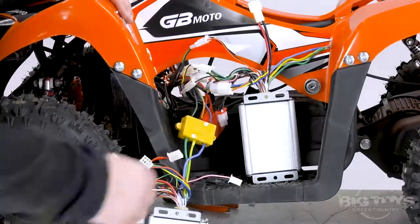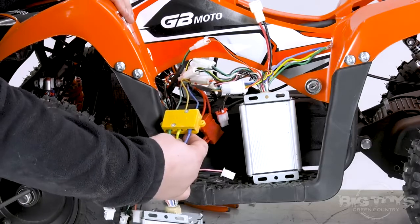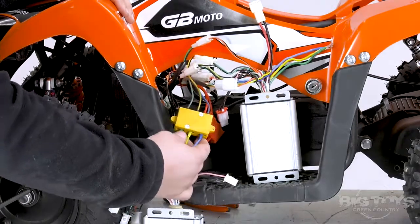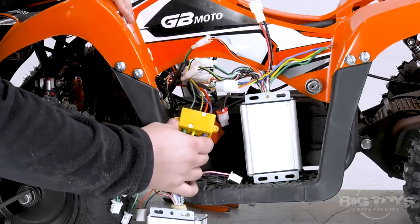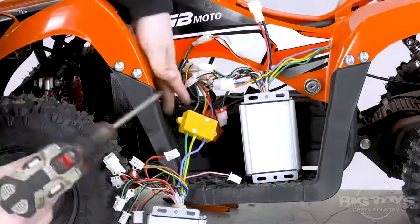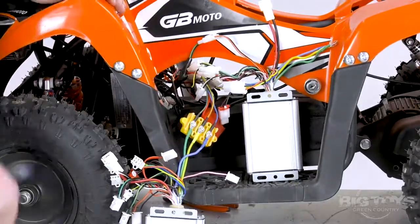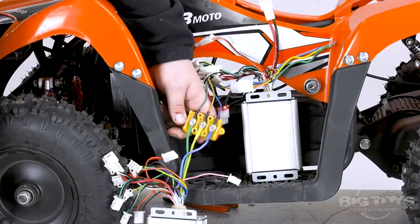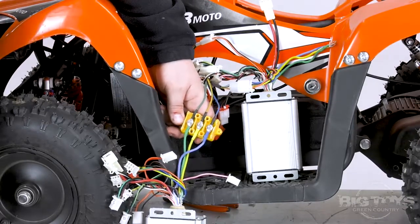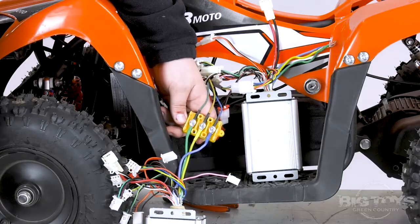Now we're going to swap the three wires that actually control the brushless motor on this unit. To do so, you will have to remove both Phillips screws with a Phillips screwdriver, and the bolts on the inside are actually an 8mm nut. You will notice that all the colored wires do correspond with each other. When reconnecting, make sure that green is to green, yellow to yellow, and blue to blue.